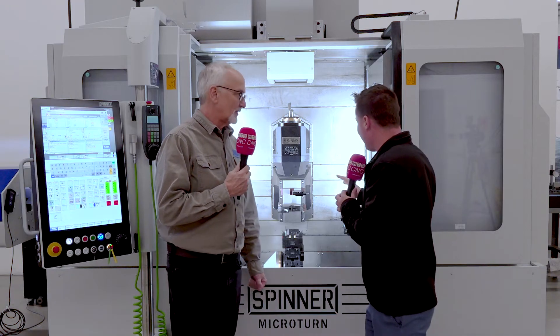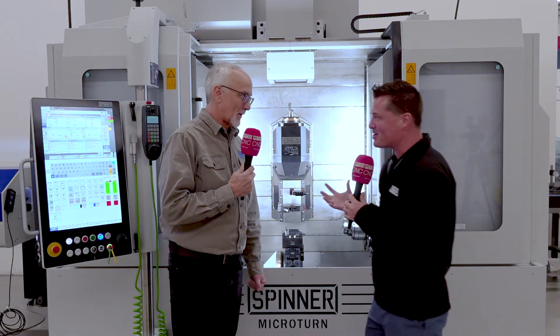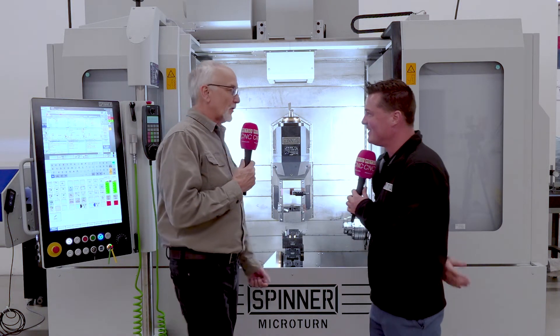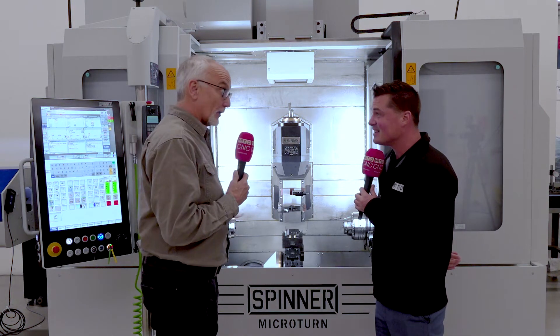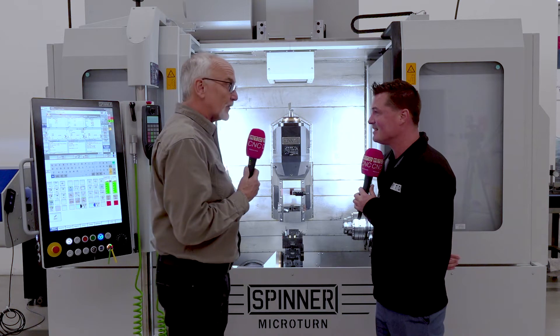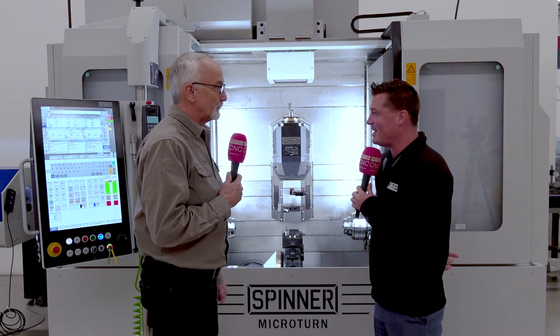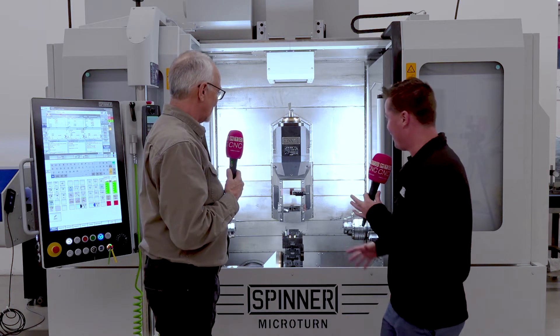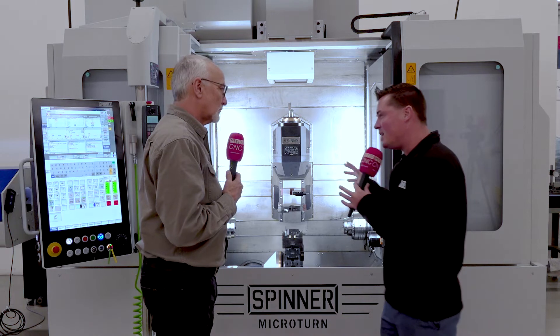Looking at this, Brian, it looks pretty compact — but there's more than meets the eye, right? You can get bigger components than you might think in here. You can put up to an 8-inch chuck in here, and you could also do your 5-axis parts — you can do full 5-axis machining on this machine. That is impressive. Just looking at it from the front, I wouldn't think that was possible, but there's so much that could be done in a machine like this.